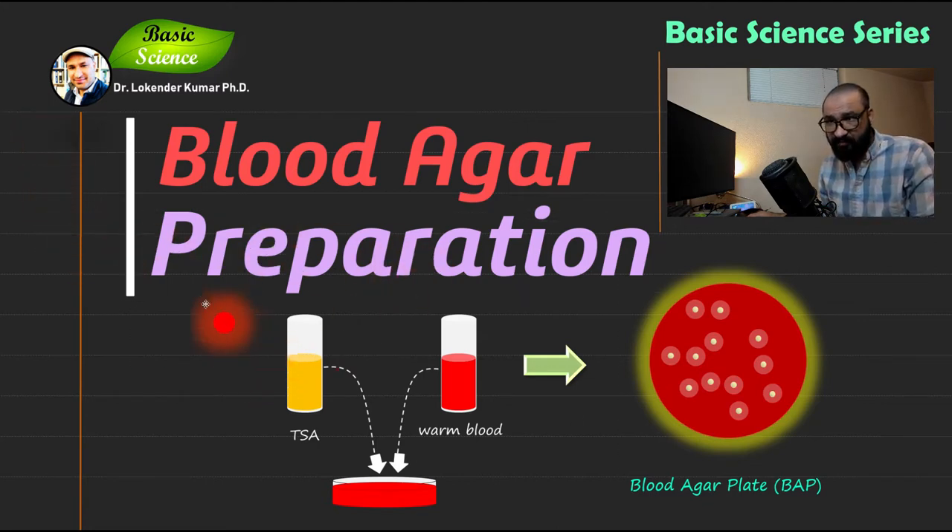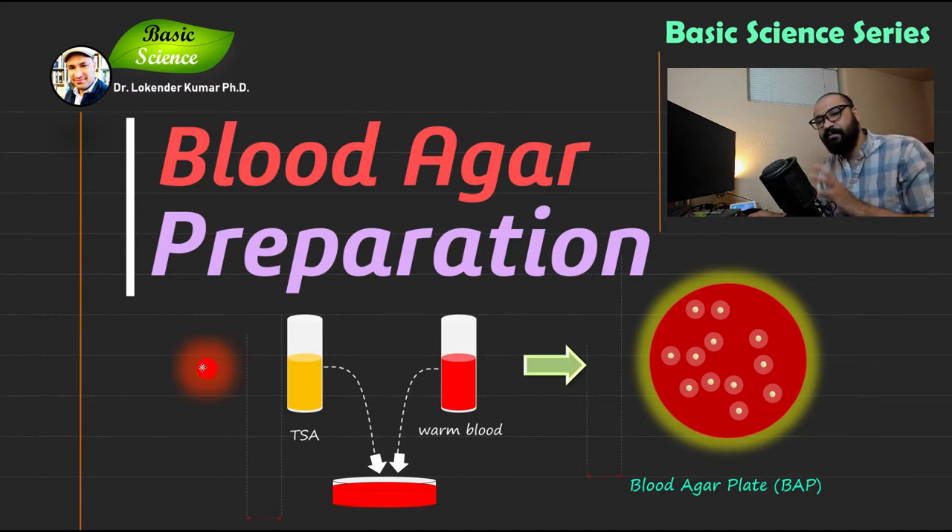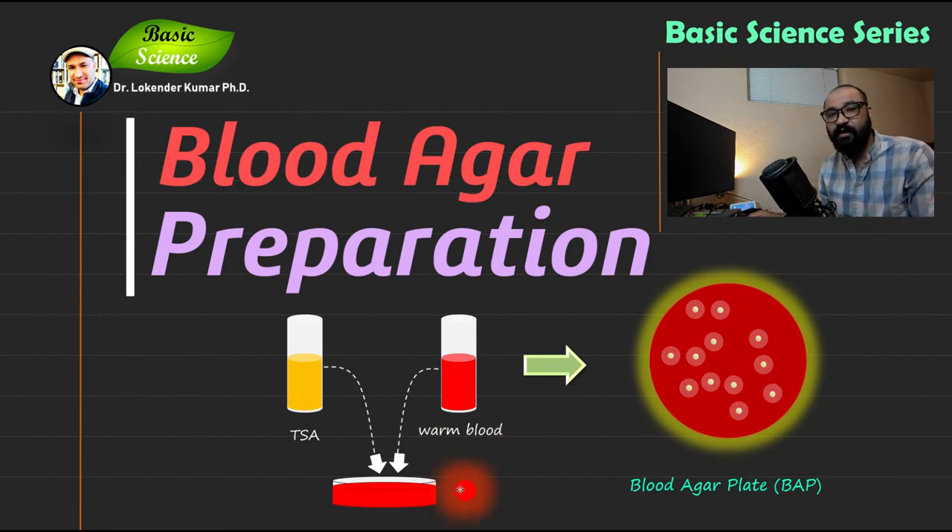As you can see in this slide, we need a specific blood agar base, also known as DSA. We mix the blood agar base with warm blood, and after plating you will have a blood agar plate that you can use for microorganisms. We will discuss each step in detail, including all requirements for how to prepare and use blood agar in your microbiological experiments.